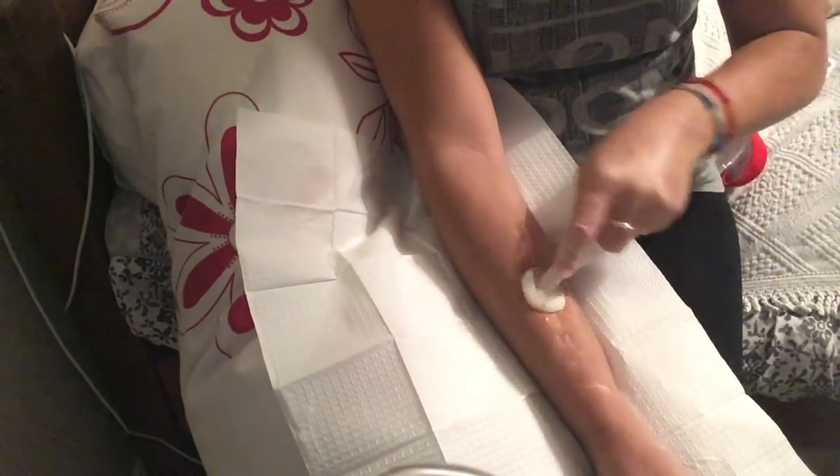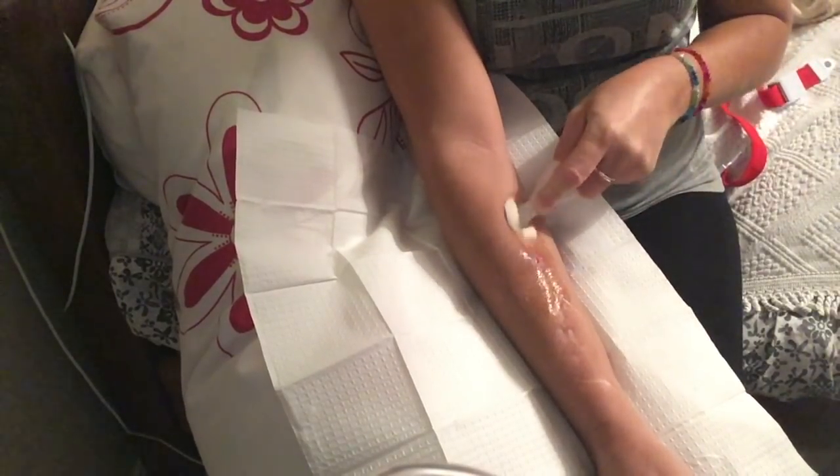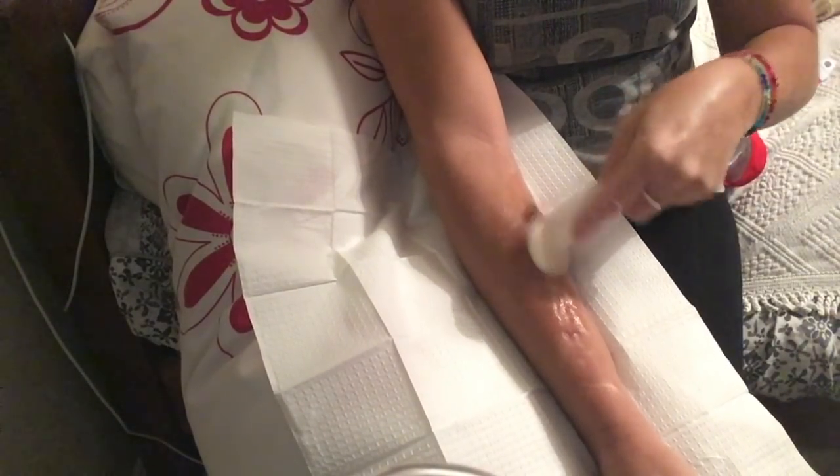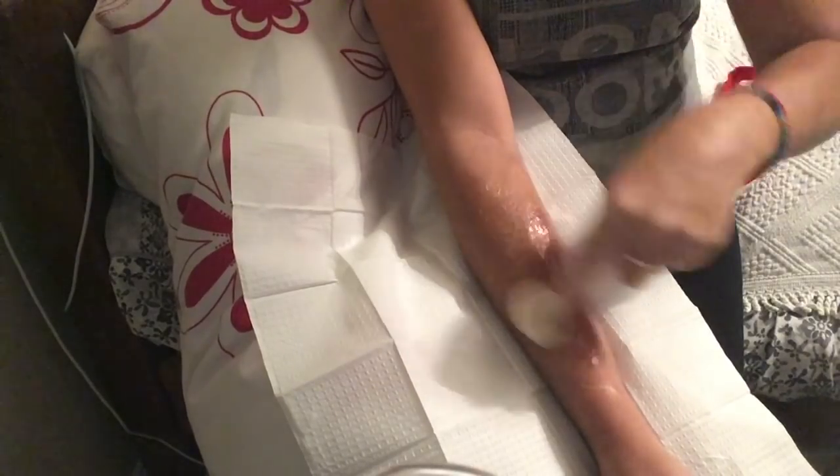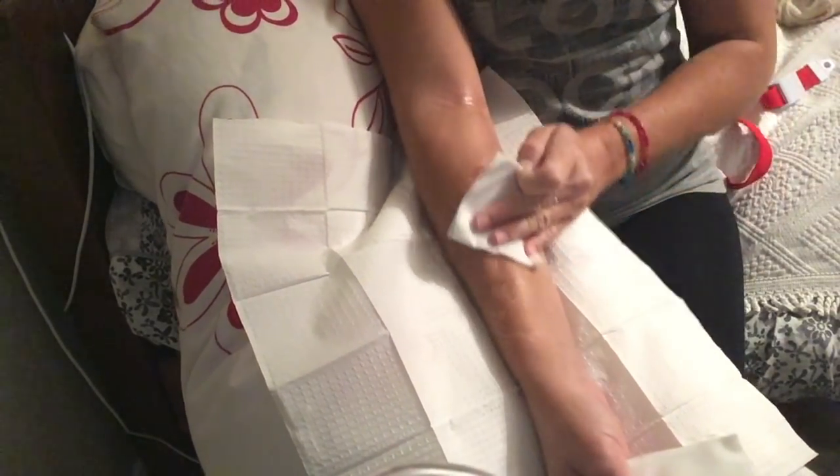I make sure each site is completely soaked in alcohol. I've also washed my arm anyway, so I know it's clean. Then I use some gauze and make sure that it's dry.